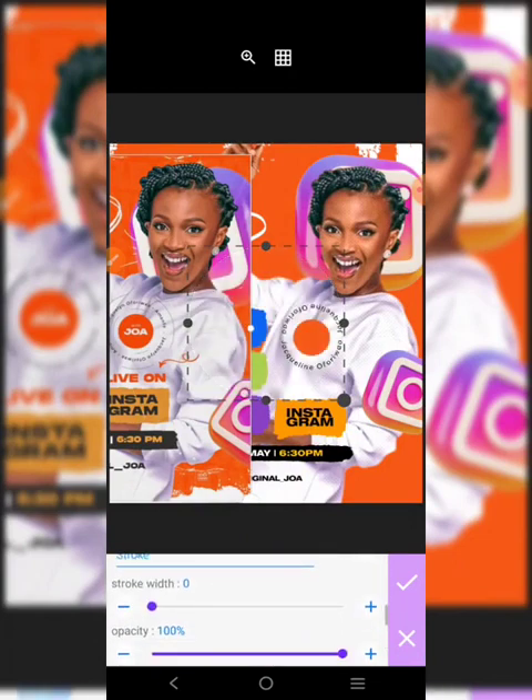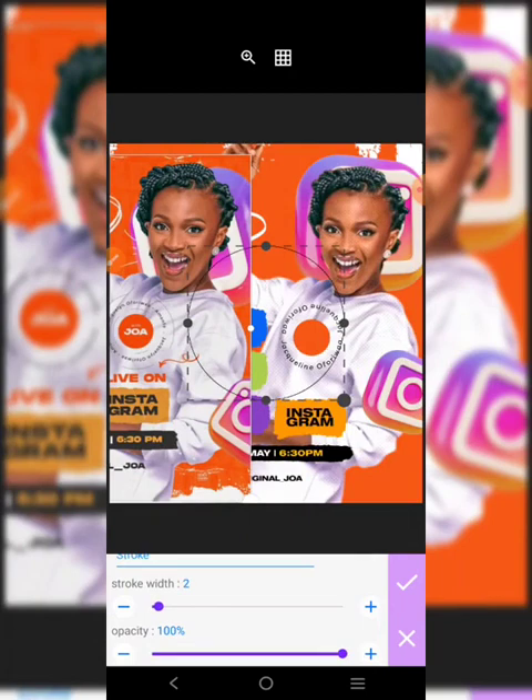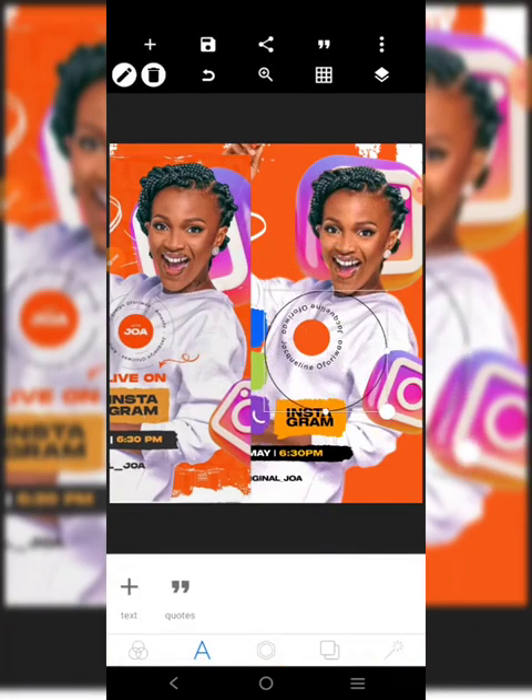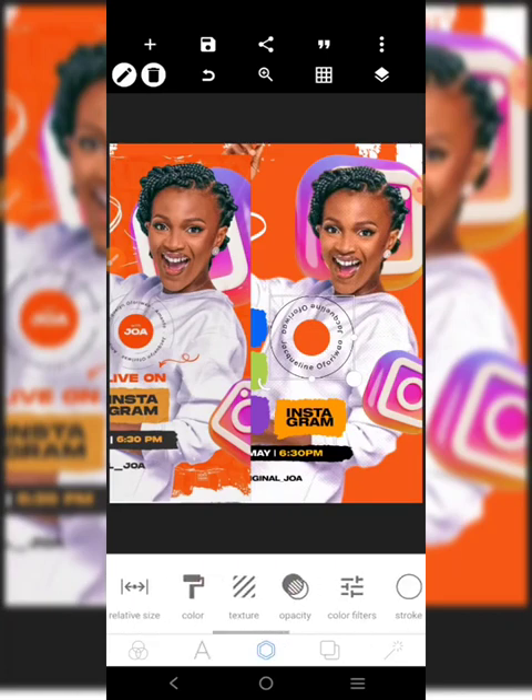We'll go over to stroke - just put one, two, three. Then we'll come here and adjust it. If you notice very well, some parts of the logo are not showing properly.